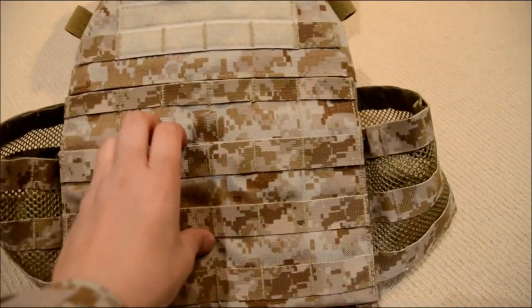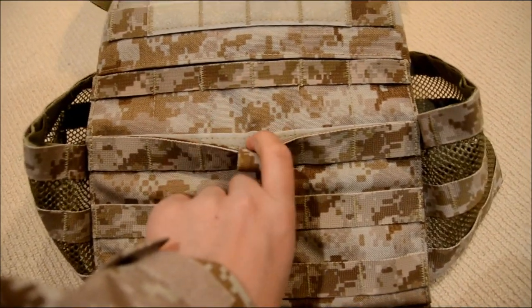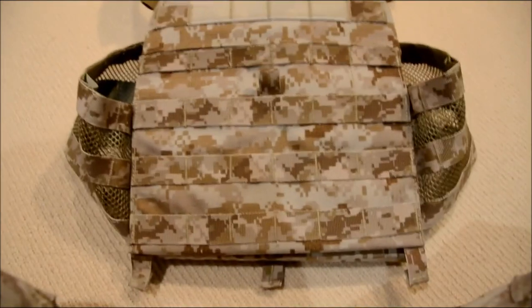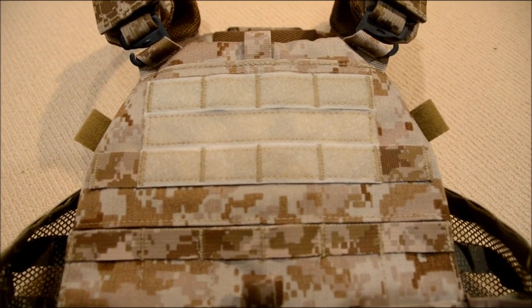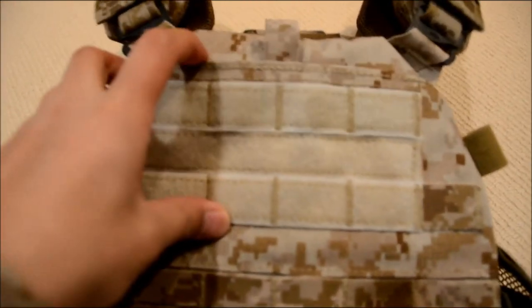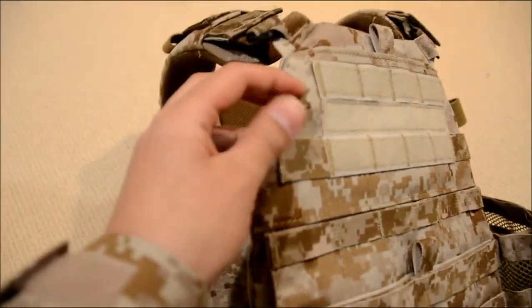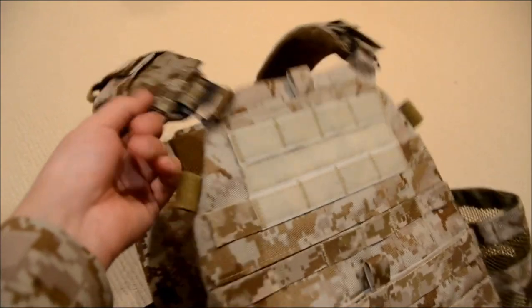The front plate carrier has a little kangaroo flap with a nice Velcro part inside. You can peel it off, and inside you can put some mag shingles for M4 mags and MP7-type magazine holders. On the top you have the MOLLE webbing Velcro, so you can put any patches you want on there. The upper part of the plate carrier also has a small admin pouch for any notebooks, pens, or tools. It's also got Velcro loops for any wires or hydration tubes, and these are also located on the shoulder pads as well.